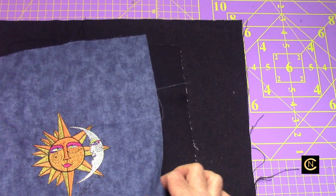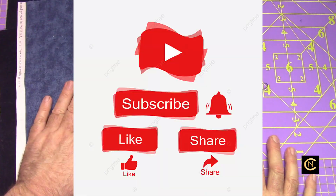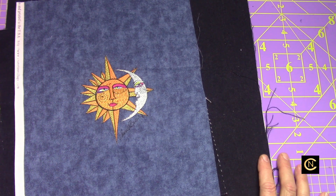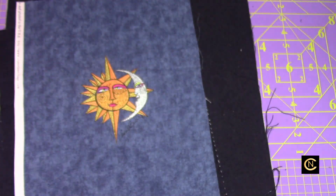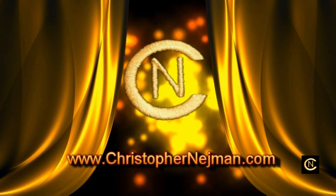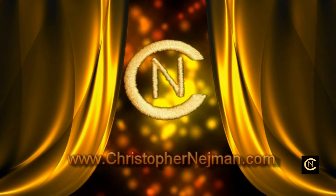Until my next video, give it a try and practice. Buy some software so you can have success with density settings. Like, subscribe, and please share. Let's build this channel and get more tutorials out there for everyone. Share these videos, get everyone to subscribe and like, and we'll be able to grow and do more tutorials. Take care!